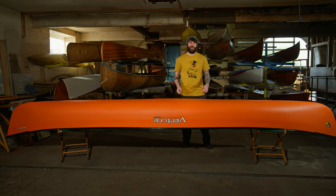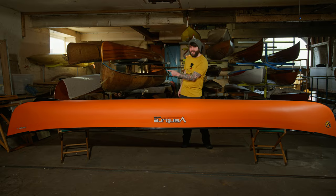Hi, I'm Tom from Venture Canoes. I'm here to introduce you to a 10,000 year first in open canoeing. I have a Range 162 here with, if you believe it, a skeg. Let's have a look.